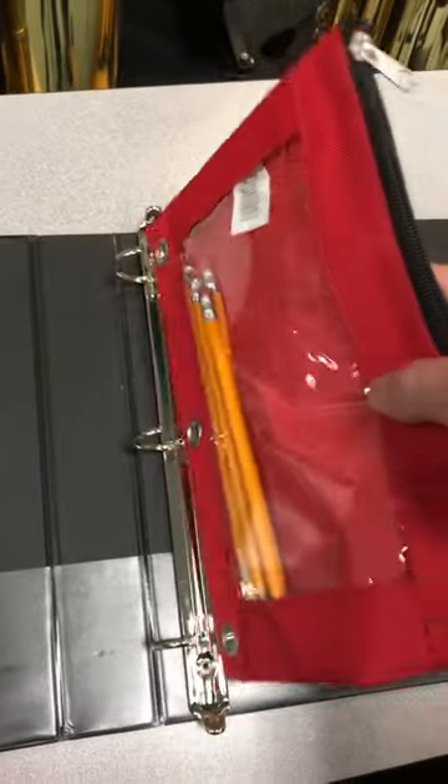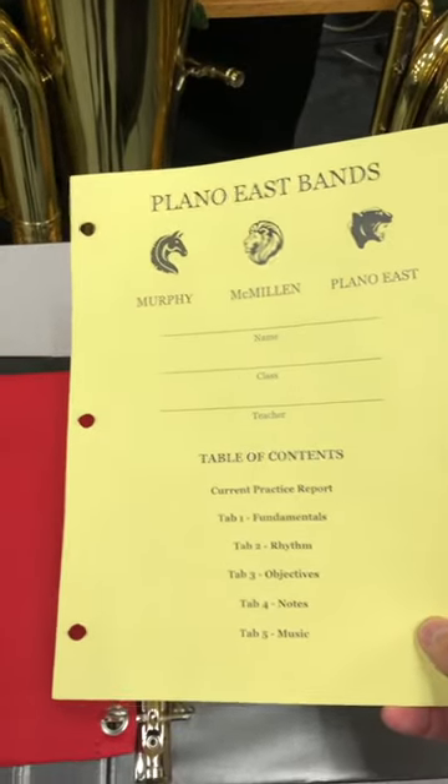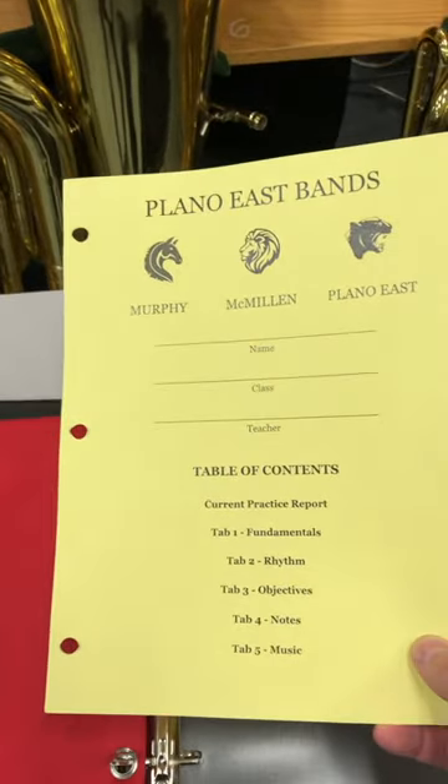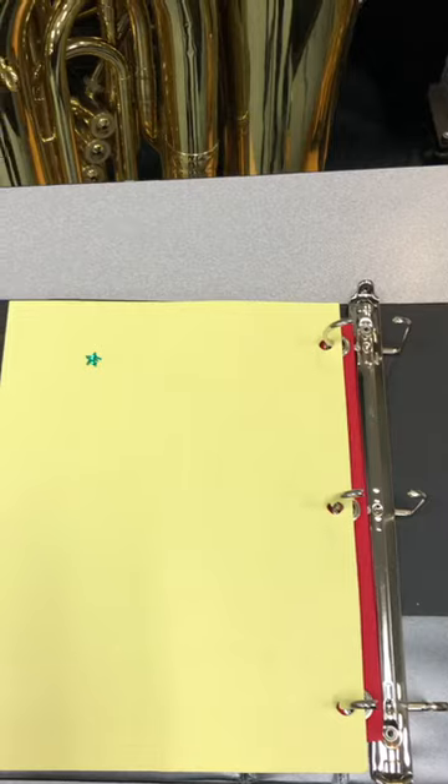Take your pencil pouch with pencils and put that in first. Next, take the table of contents. This is a nice gold cardstock that we got here at school. Of course you can print something off at home on regular paper and that'd be fine. It comes with a bonus star — cool.